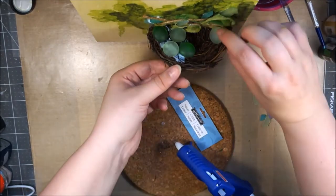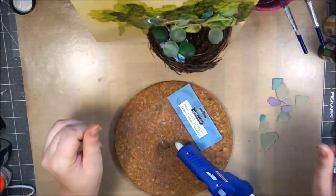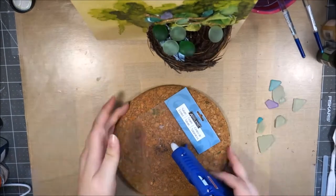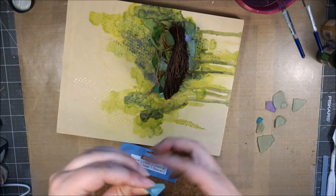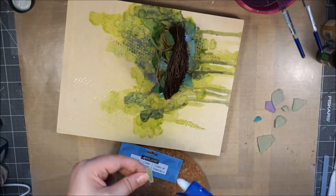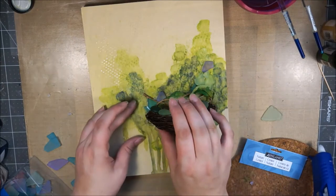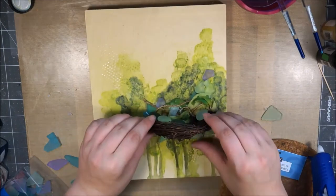Besides the little round sea glasses meant to be eggs for the bird, I'm continuing to adhere all those little pieces of mosaic glass all around the nest. I have a real variety of glass around it, which also covers up the glue gun bulk from underneath the nest. It's all around, mixed between green, blue, and purple — I think it creates the perfect interest around the nest.